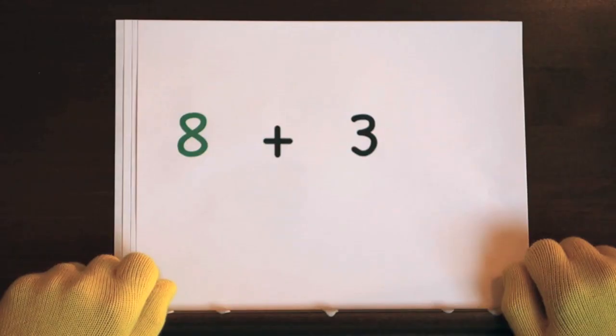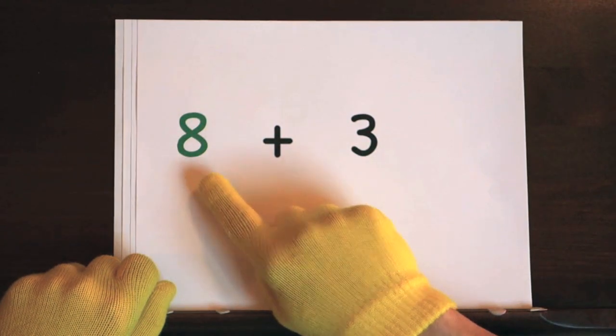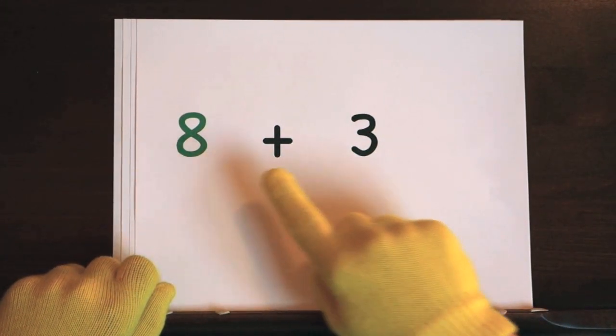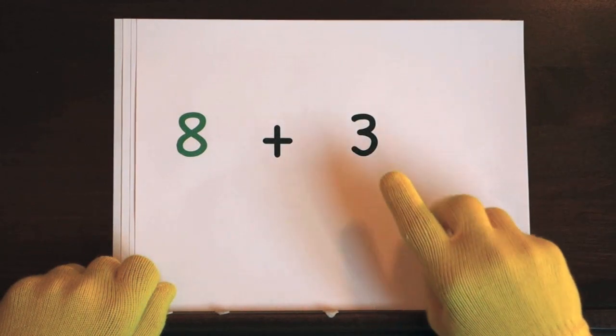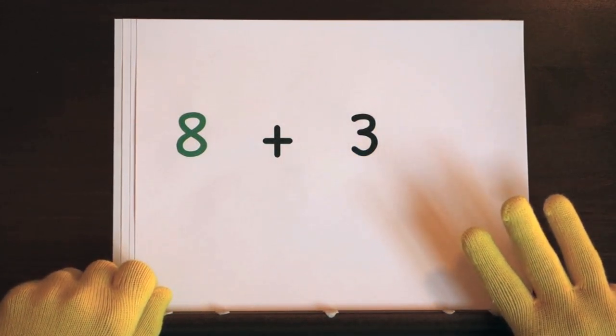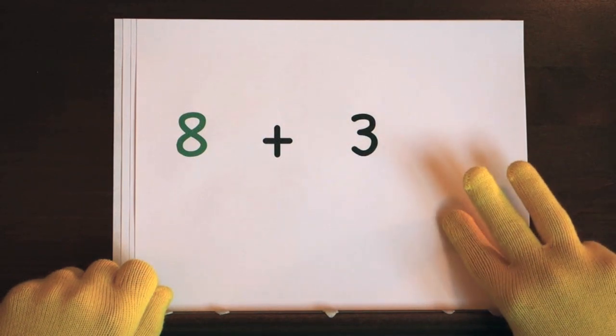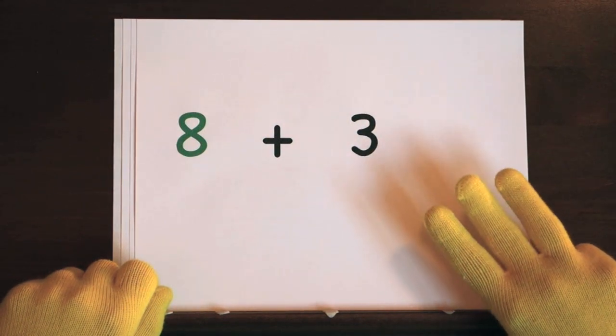The first problem is 8 plus 3. We'll start at 8, so do 3 on your fingers. Hold up 3. Ready, and 8, 9, 10, 11.